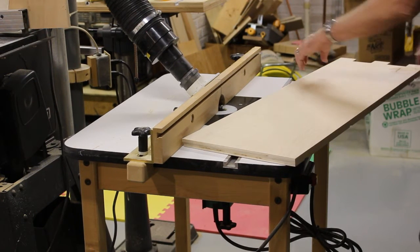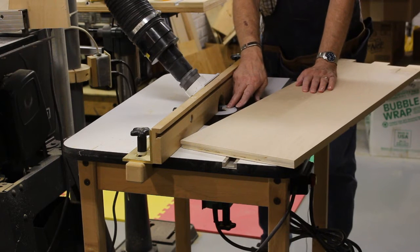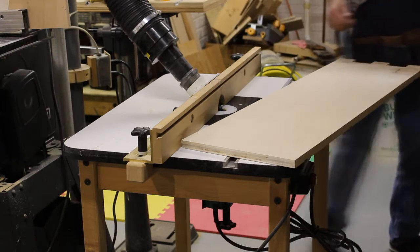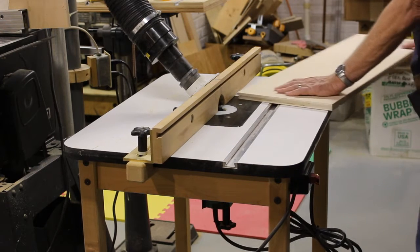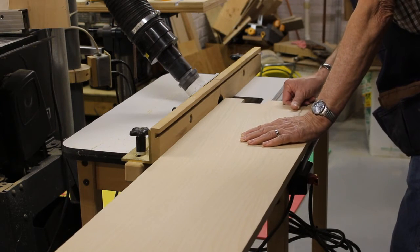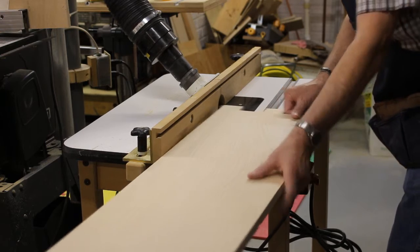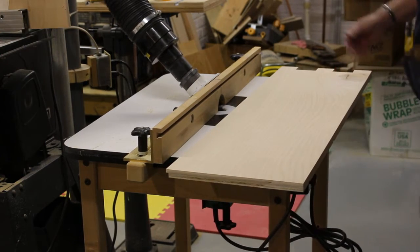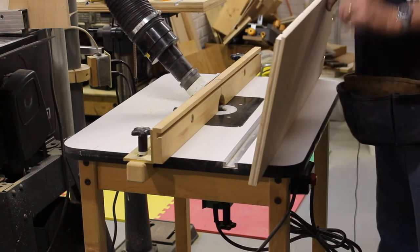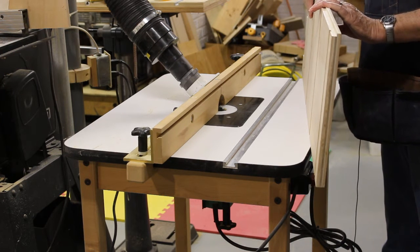It's time to cut a rabbet along the back edge of the side to house the back panel. I've got my bit in my router, set to the right height and the fence the right depth, and we'll cut that rabbet. There's the rabbet cut and I'll do the other side and then that step will be done.